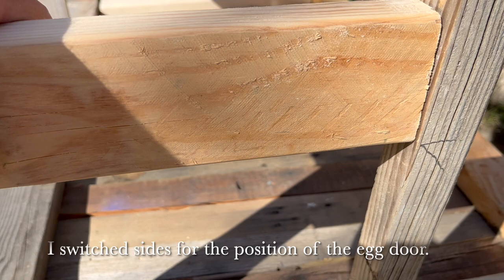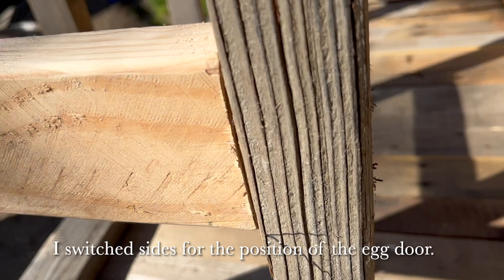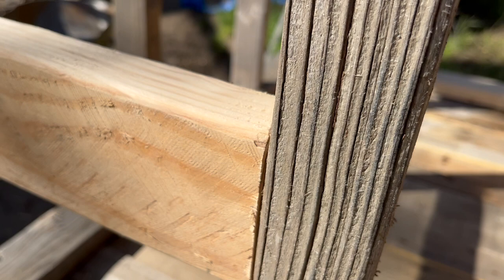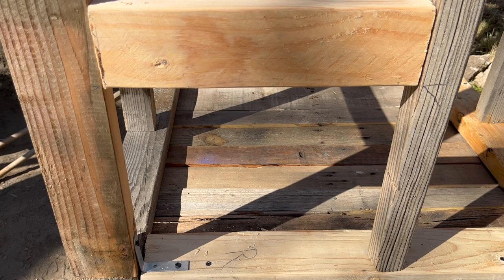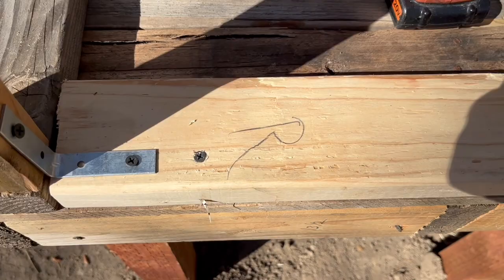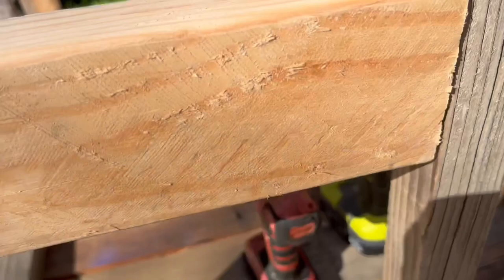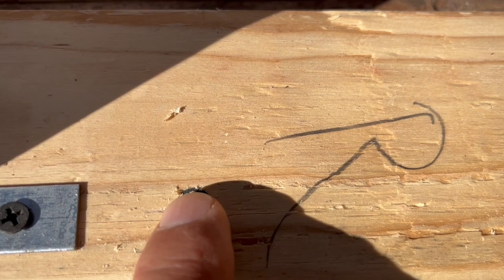Now for the egg door — let's put that in place. This is where you would go to get your eggs as they're laid. I've pre-drilled some holes in the wood here. I found that especially when using old junk wood like this, the wood's really hard so it's best to pre-drill the holes. We'll make the opening for this egg door, and then later when we put the siding on, we'll be able to put the door on too. I'm going to go around and attach the frame to the base using some 3-inch screws, all the way around.